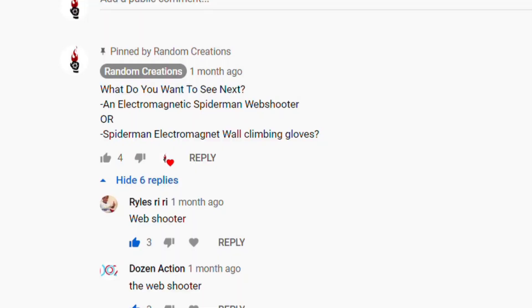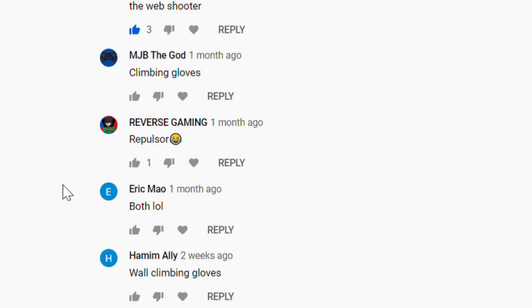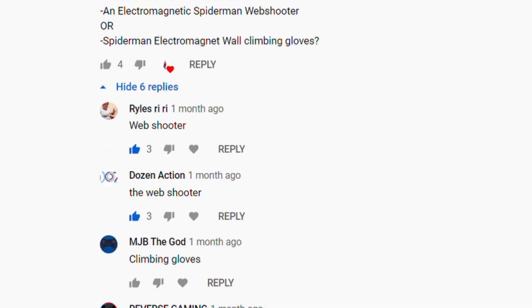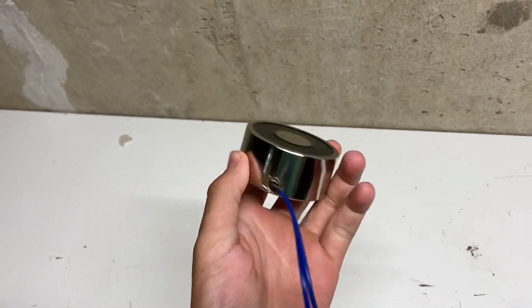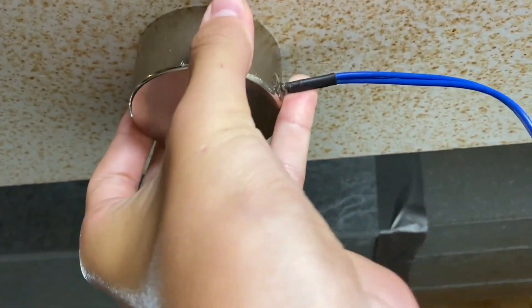A couple of weeks ago I asked you guys in the comment section what you wanted to see me make with this electromagnet. The top answer was an electromagnetic Spider-Man web shooter. So basically I'm going to make it so you can shoot this thing up, it'll stick onto something metal, and then you can hopefully swing from it if the magnet's powerful enough.